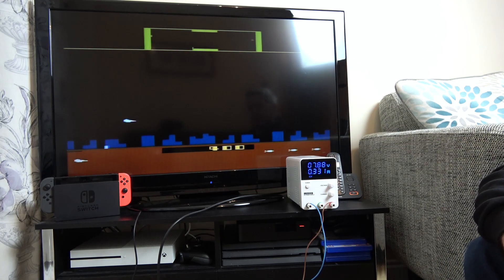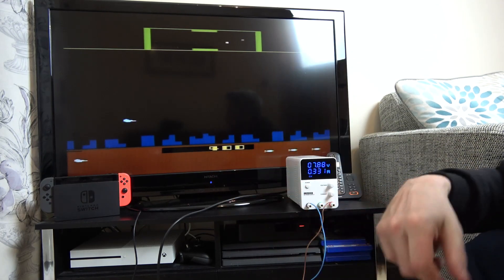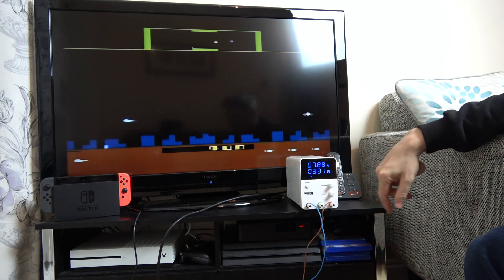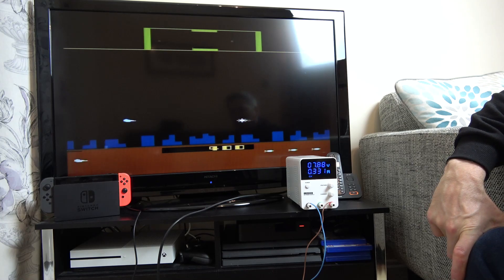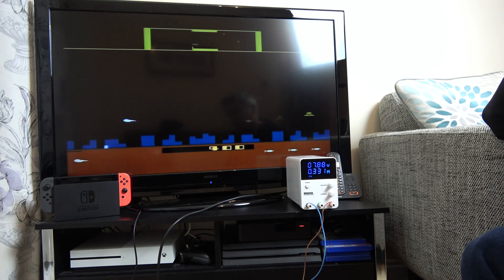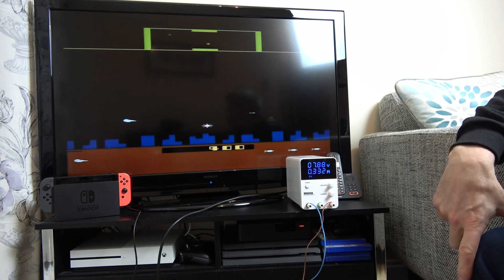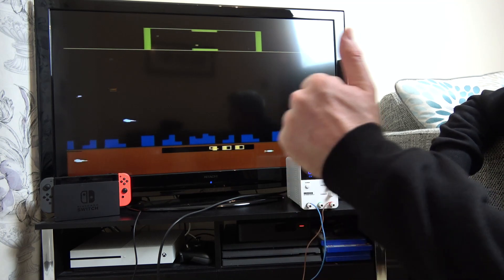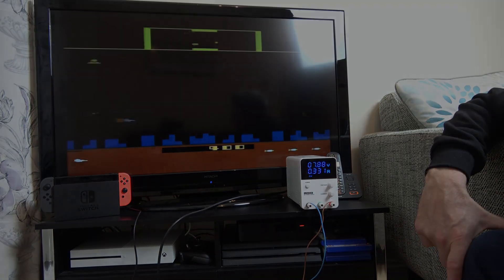That was kind of nice. If you enjoyed this video, give it a big thumbs up. I've already done the Nintendo Switch and the Spectrum, and I'm going to be doing other consoles as well — like the Atari Jaguar and loads of different others — just out of curiosity to see what happens when you run them from batteries and when you start lowering the voltage. If you enjoyed the video, give it a massive thumbs up and I'll see you all very soon. Thank you so much for watching.